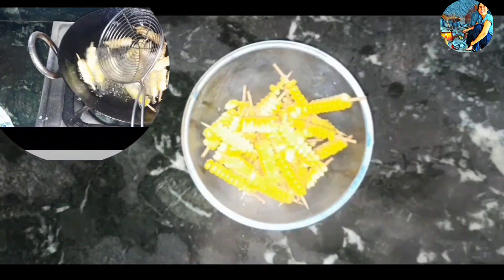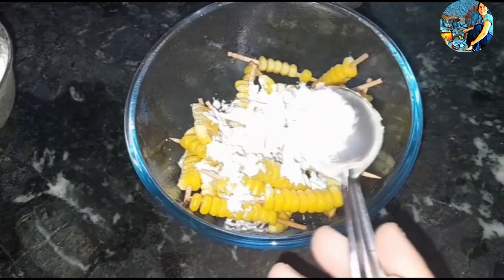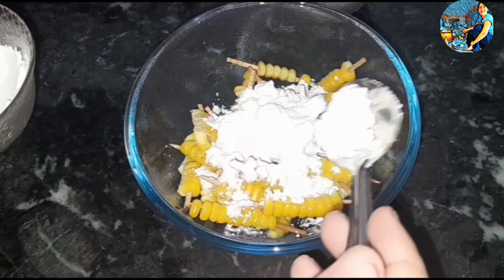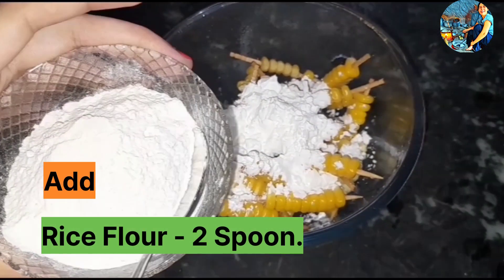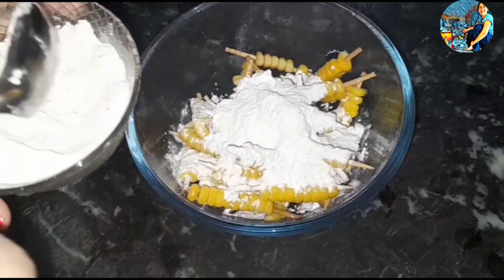We will put it in the pan. We add corn flour, two teaspoons, one teaspoon, and five teaspoons of the spice mixture.